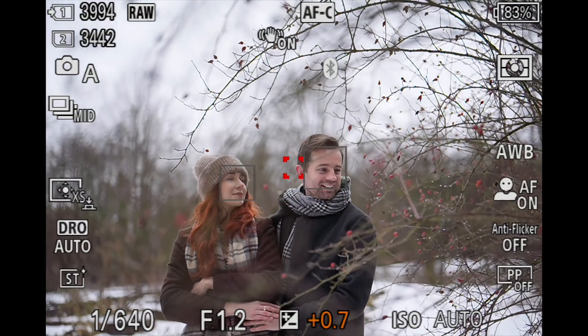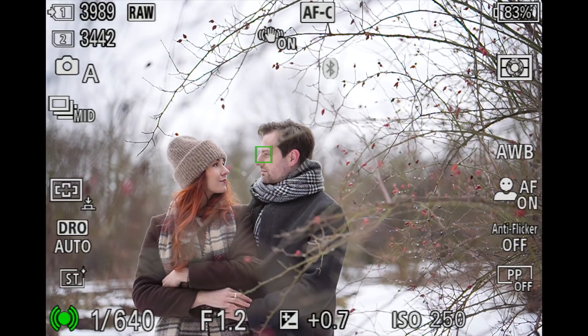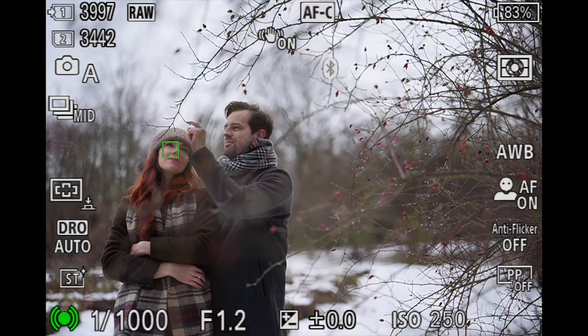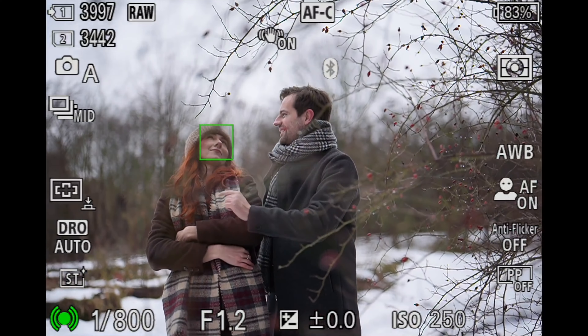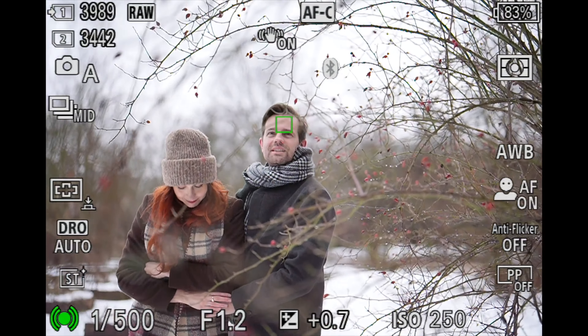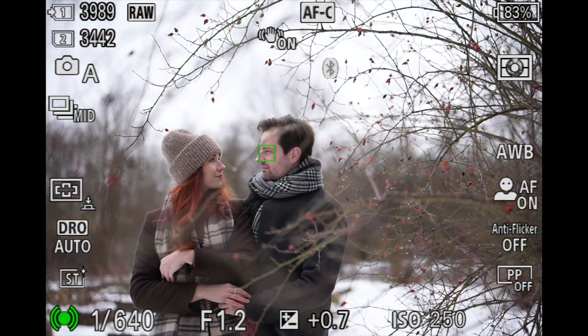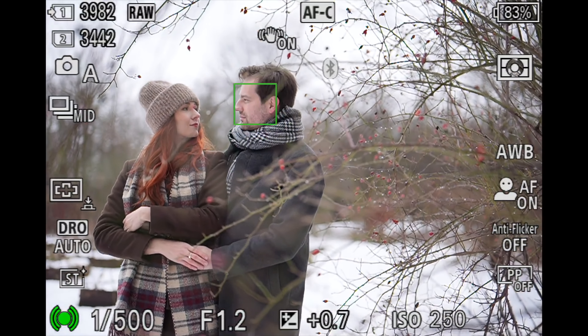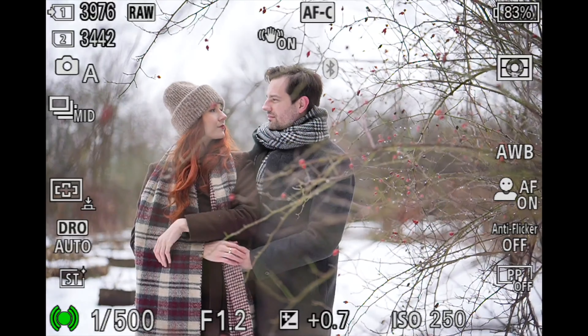I'm using the extra small focusing point, which is a new option for Sony in the A9 Mark III, and I'm using it with real-time tracking. Whatever I point at and half-press my shutter, it's going to track the subject and then kick in recognition — body recognition, face recognition, and eye recognition. You can see how quickly the green rectangle switches from the entire face to the eye, and it's spot on — dead sharp on the eye every single time, even with a 50mm f/1.2.